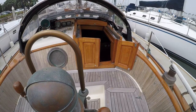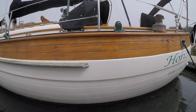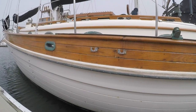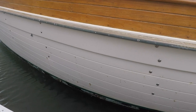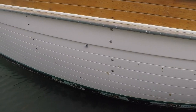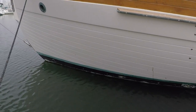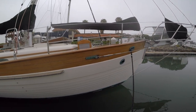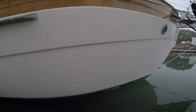Now before we head down below, I do want to address an issue with Horizon. She recently started to develop gel coat blisters on the hull above the waterline. There are some makes and models of boats where this is a common occurrence, but in my research I cannot find any mention of anyone having this type of blistering issue on a Hans Christian 38. It's really hard to tell what would cause this — if there were other HC 38s with this issue you could pin it down to inferior materials or a flaw in the build process, but since this is a one-off issue, it could be a variety of things.